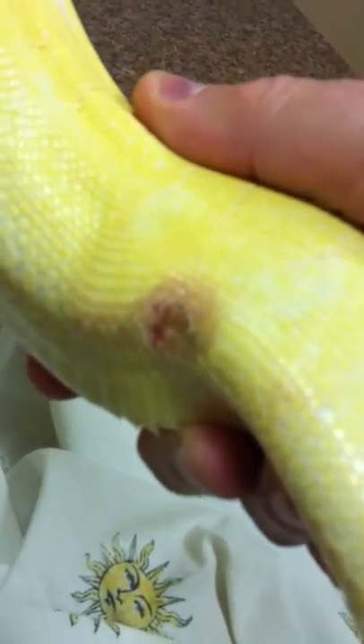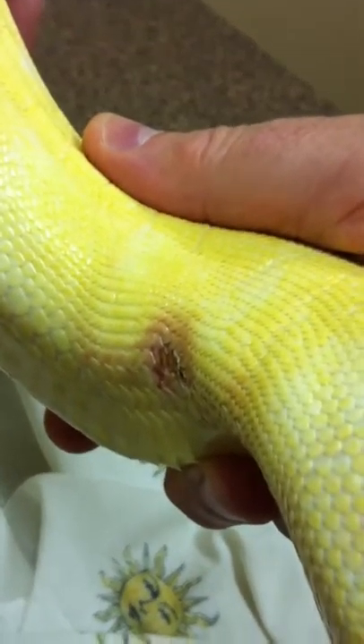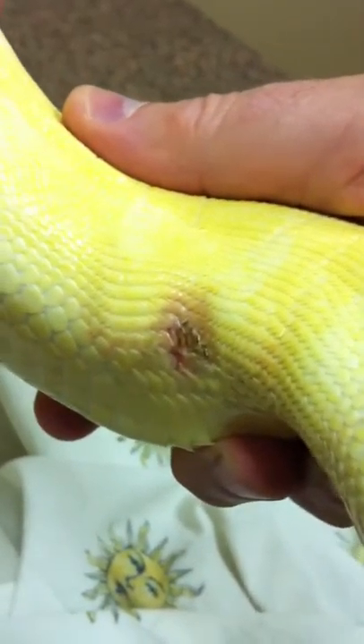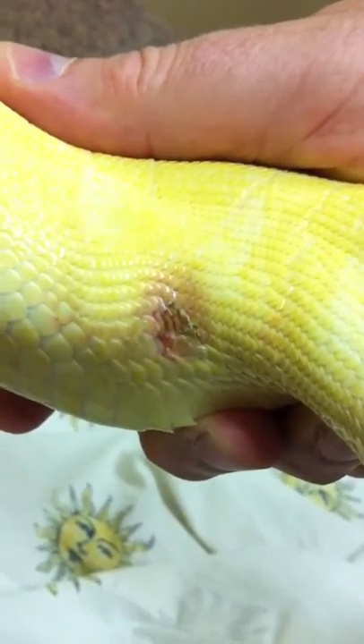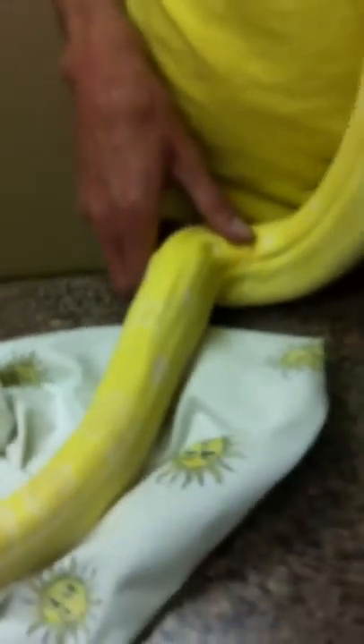This looks like an abrasion. There's no way, according to dad, that this can actually be a burn wound. So since it's not completely full thickness, I'm going to send them home with a salve — probably a silvadene type of salve — and we'll have that applied about once a day.